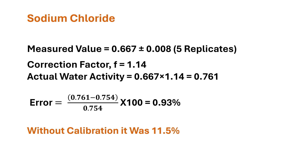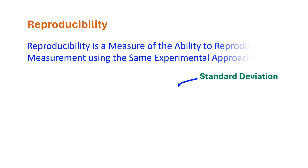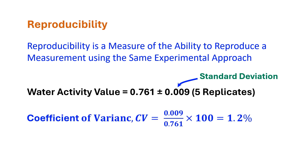Now we could explain the reproducibility and sensitivity of the measurement. Reproducibility is a measure of the ability to reproduce a measurement using the same experimental approach. It is commonly explained by the coefficient of variance, which is equal to the standard deviation divided by mean. Lower coefficient of variance means more reproducible. The average water activity value was 0.761 plus or minus 0.009 with five replicates after using a calibration curve. Coefficient of variance is equal to 0.009 divided by 0.761 times 100, which is equal to 1.2 percent.